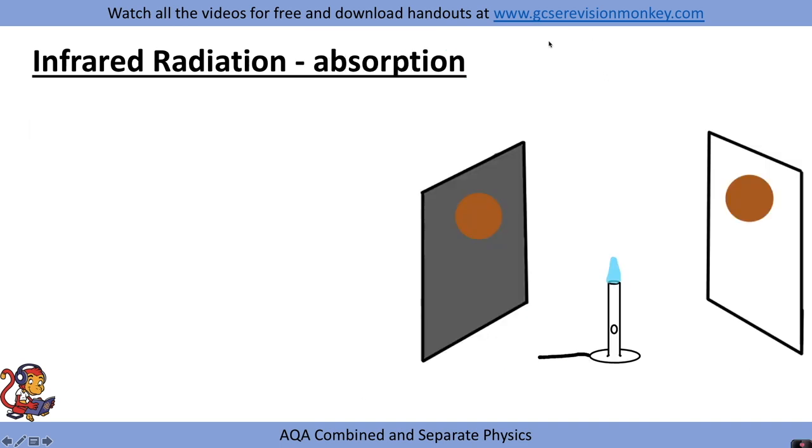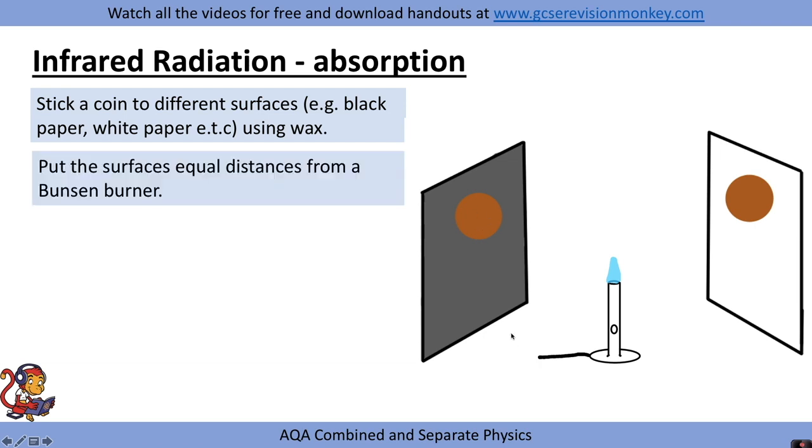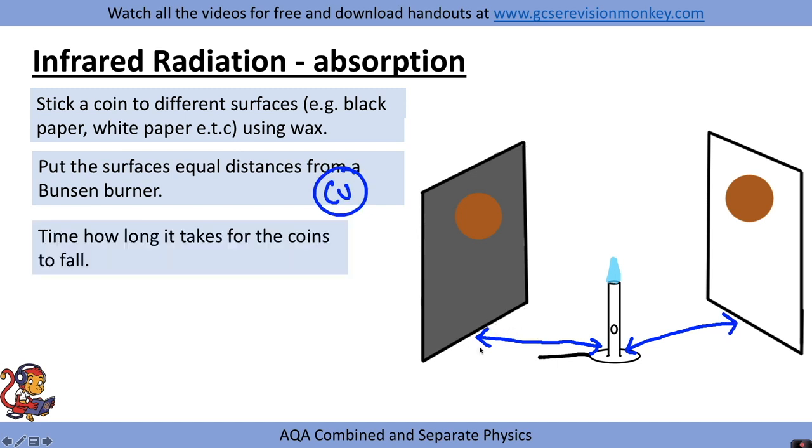Alternatively, you could be asked about the absorption of infrared radiation instead of emission. In this practical, you would stick something metal, like a coin, to different surfaces — for example, black paper and white paper — using wax. You would then put the surfaces equal distance from a Bunsen burner, measuring with a ruler to make sure they were exactly the same distance away. This distance is our control variable, and you would time how long it takes for the coins to fall.